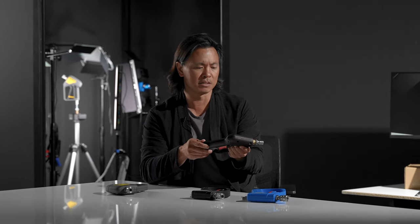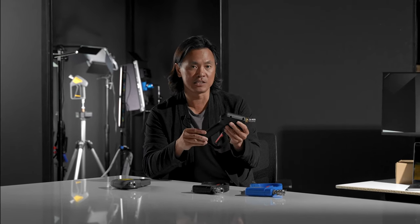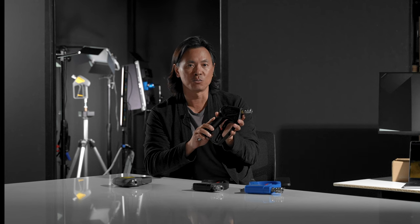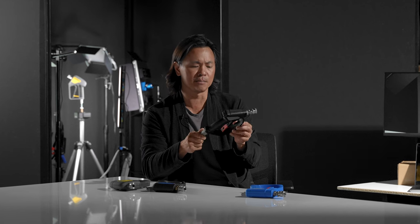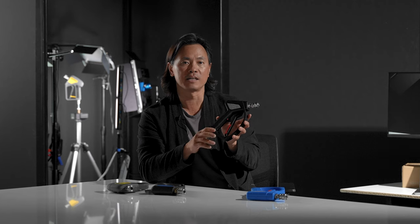The key players in the Shortgun category have really been the gold standard, which is the Mosmatic unit here. This is an Obsessed Garage version — I think Matt and his team did some modifications to make it better, and this was really one of the units we used as a benchmark when designing our own. Another very popular unit in the field is the MTM unit, also made in Italy, and this was another benchmark we used when designing our product.